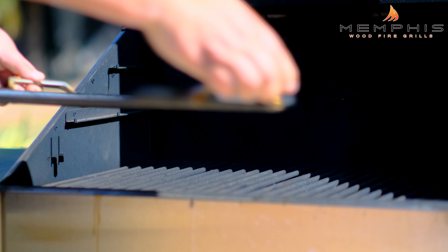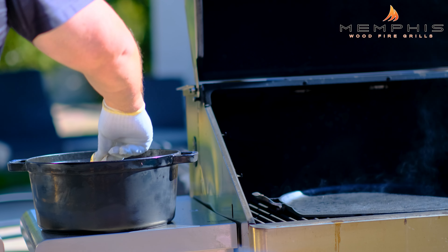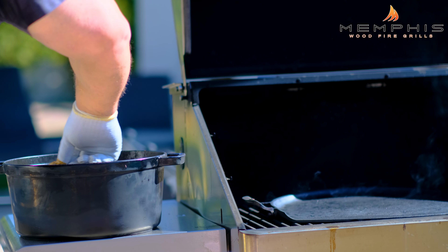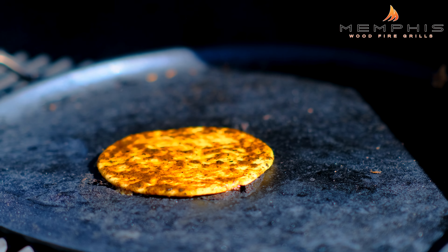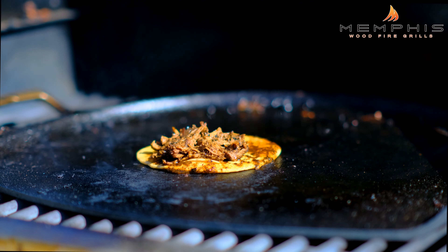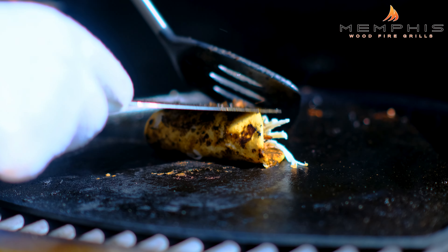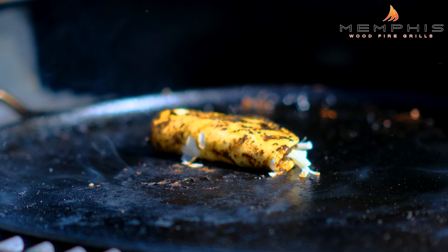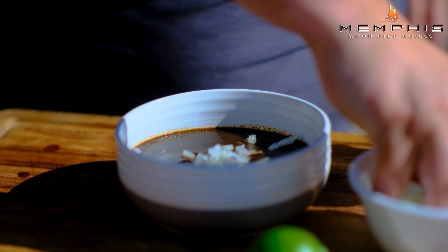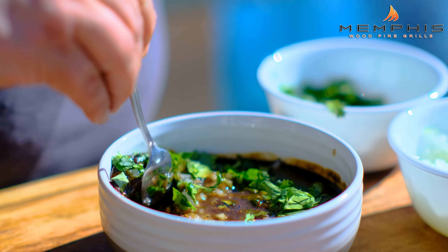Add a griddle into the grill and increase the temperature to 500 degrees. Working in batches, dip a flour tortilla in the pot of sauce and place on the griddle. Add a little bit of the Oaxaca cheese and a little bit of the goat meat, then fold in half and brown on both sides — this will take about three to four minutes. Pour the remaining sauce into small bowls and add some diced onion, some cilantro, and squeeze a little bit of lime into the bowls.